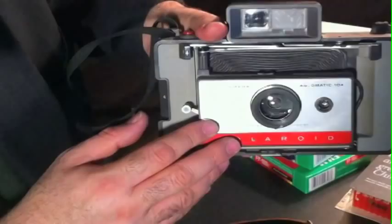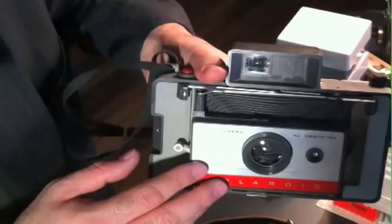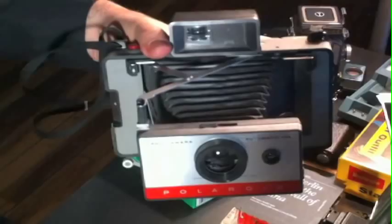This is the Polaroid 104 camera. It came out about a year after the Polaroid 100. The thing with the 104, and some other models that came out after the 100, is they were less expensive to purchase — more cheaply made. This has a plastic lens and the viewfinder is fixed. It will not fold up.